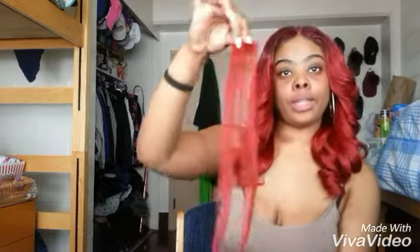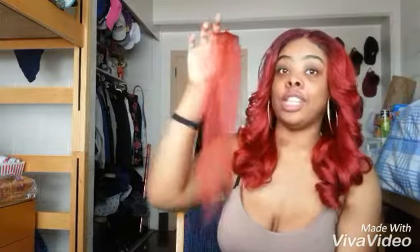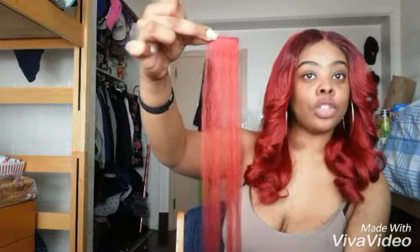This is the hair I had left from the back, this little sliver right here. And as you can see, it did not come with any dark roots. So I had to use some temporary hair spray color — I already had it — to add dark roots. I'm going to make sure I link that down below. I forgot the name of it, though.